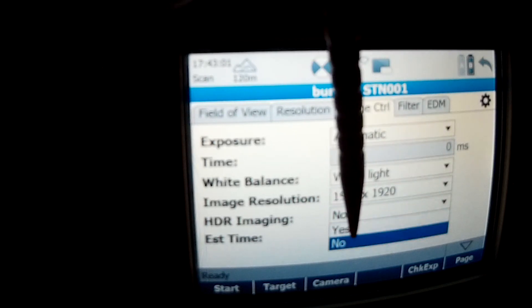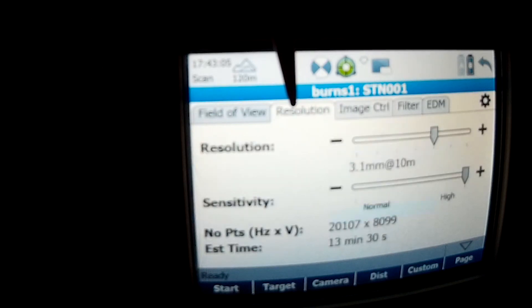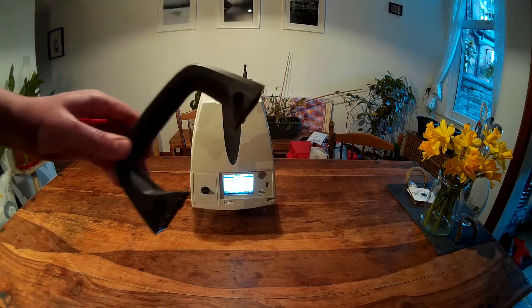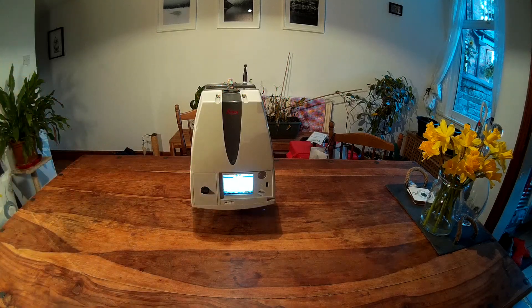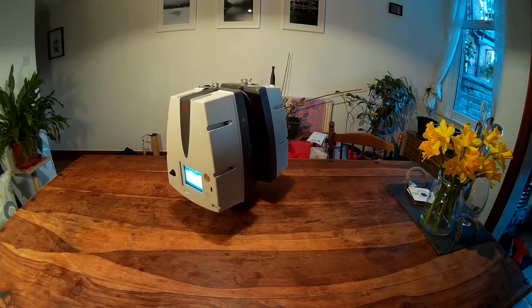We've also got HDR imaging — yes, that's a good idea. So that's 10 minutes for doing the photos and 13 minutes for the actual scan. Now we have it ready to go. Taking the lid off so we get full coverage. We'll start the scan-only mode and see how it goes — this is it calibrating.